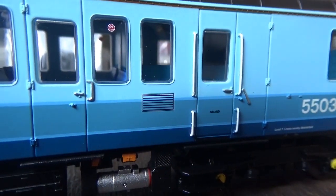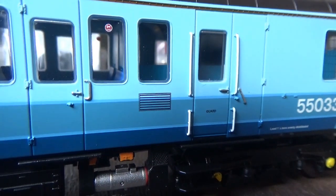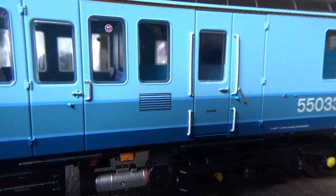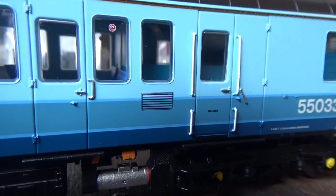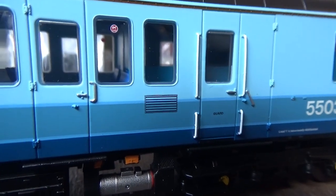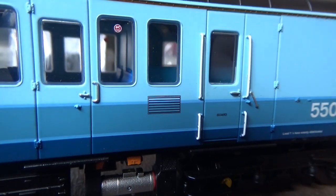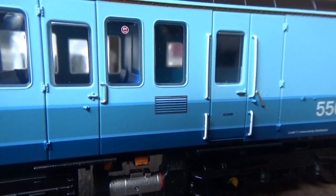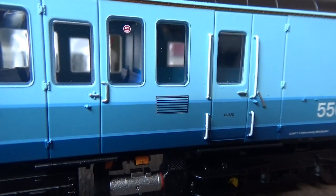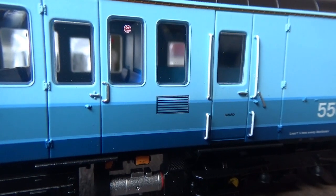One thing I find a slight disappointment is this little grill here on the side of the body, which is printed onto the sides rather than being moulded on or a separately fitted detail part - that's something I'd have loved to see. If you're standing several feet away you probably can't tell, but up close you can, especially if you rub your finger on it. But I'm not going to let that hold against the model, because this is a stunning model and it's something I can overlook.